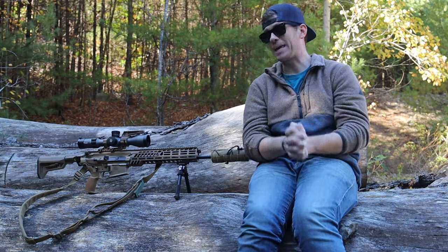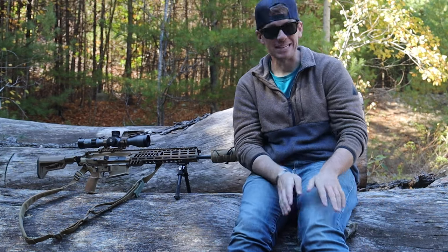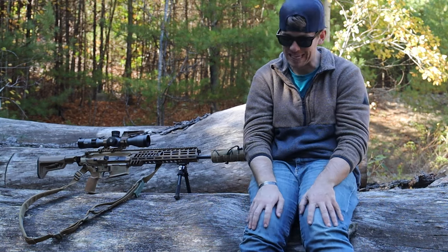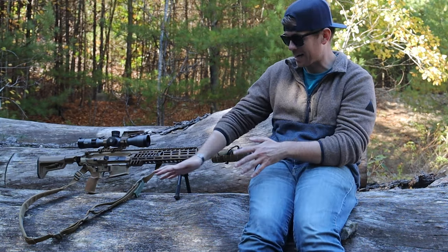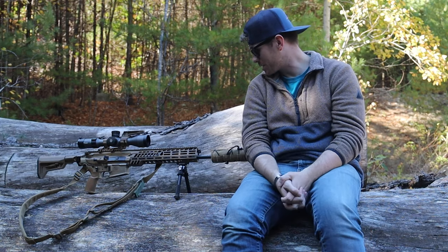If you don't have the cash, don't go buy this rifle because there's a lot of other options out there for a cheaper price that will do the same exact thing. You just don't get a couple of the attachments on it. So it is a very, very expensive rifle.